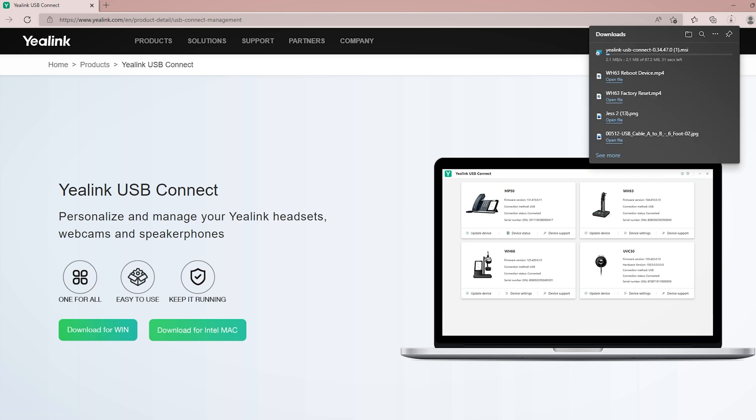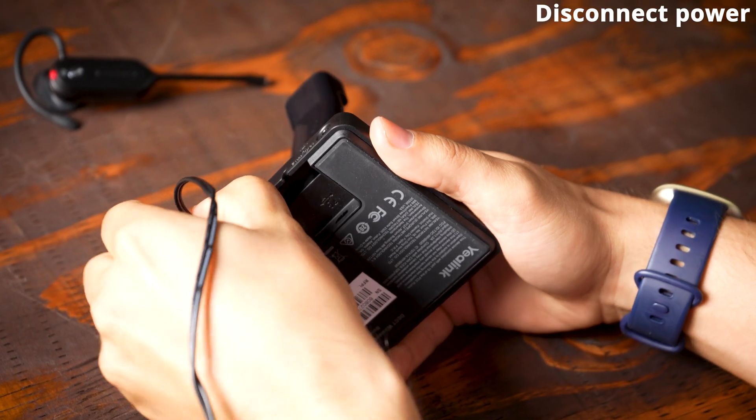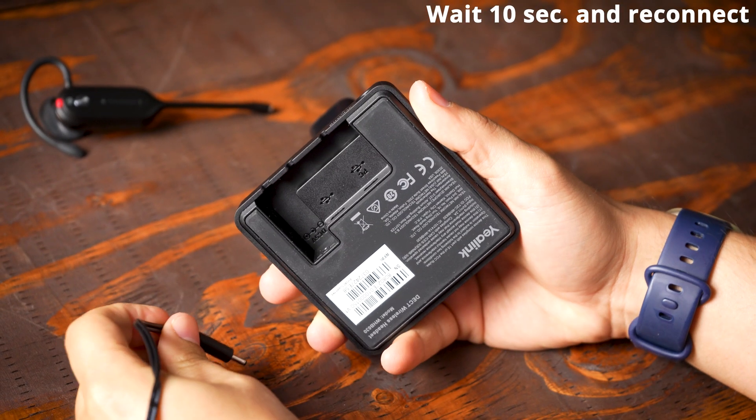The next thing to do if that didn't help is go ahead and do a firmware update of the headset. Download Yealink USB Connect, connect your headset to the computer, and within Yealink USB Connect there's going to be an option to show if there is an update available. If so, run through that, update it, and then once it's done disconnect the AC power, wait 10 seconds, and reconnect it.